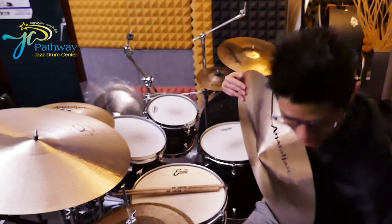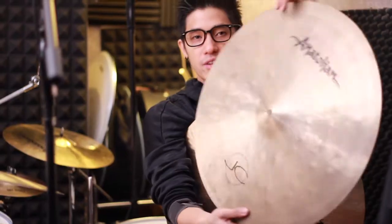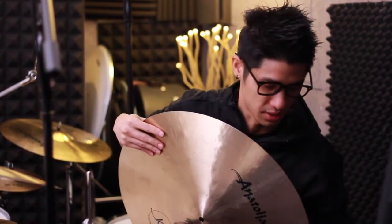This is the 22-inch Mellow Ride. I have the 21-inch Mellow Ride that I've been bringing on tour with me all over the world already, and you can see it's all beat up. So we're gonna try the 22-inch version now, which I'm excited to try.